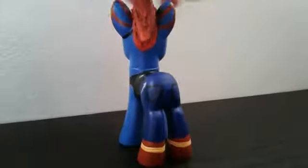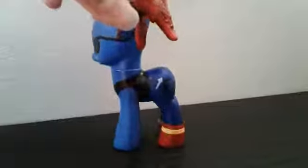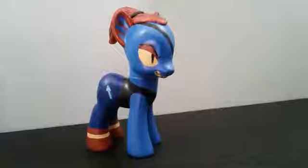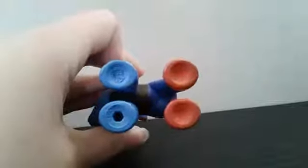I added her boots as well. I didn't give her a tail because she is wearing jeans, and I wasn't really sure if I should or shouldn't, so I just went without a tail. And this is what her bottom looks like.